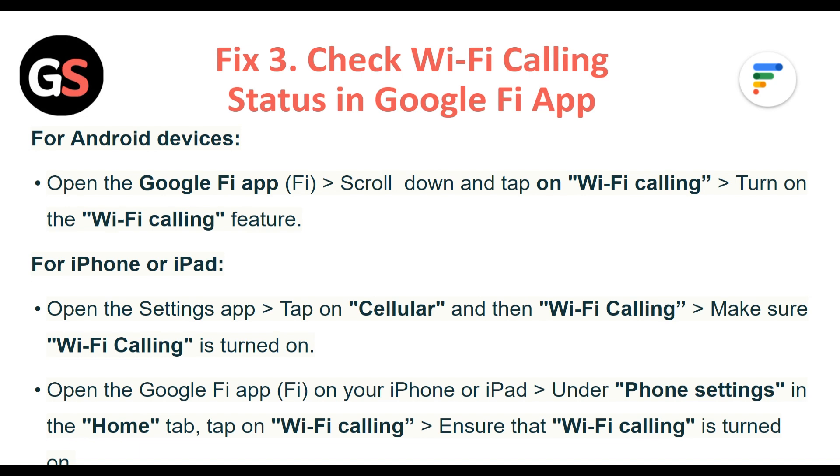Open the Google Fi app on your iPhone or iPad. Under the phone settings in the home tab, tap on Wi-Fi calling and ensure that Wi-Fi calling is turned on.